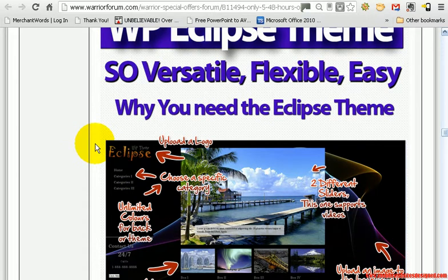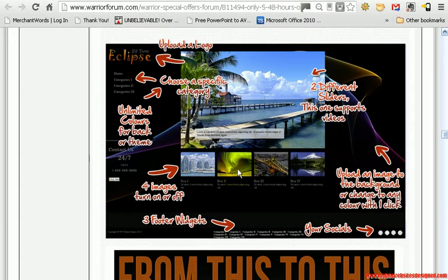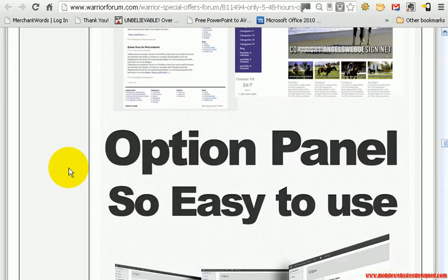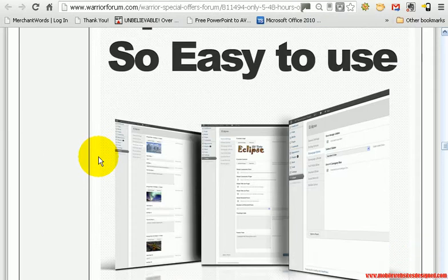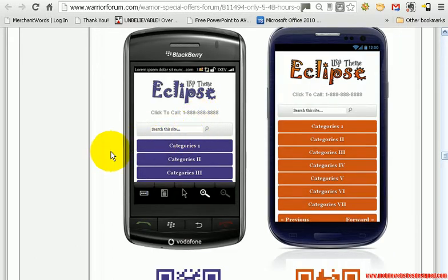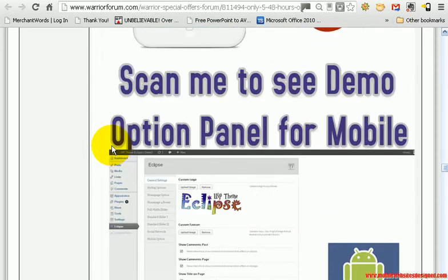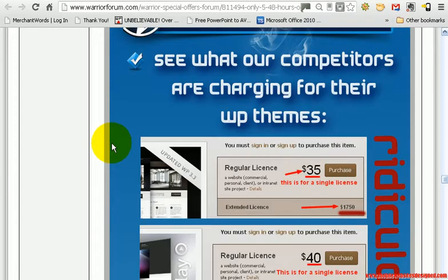So again we have got reasons why to buy — you can create websites like that, from this to that it says. I have purchased this and then read the sales page afterwards. I tried this on my mobile phone and straight away it went to the mobile theme, no problems whatsoever. There is also a map widget.